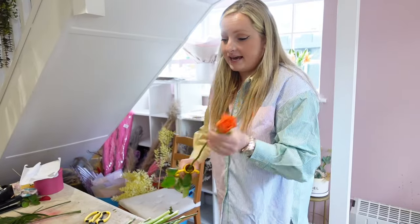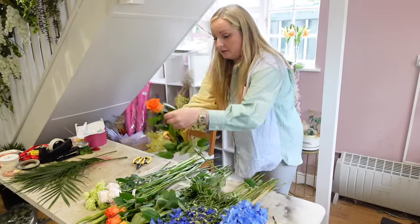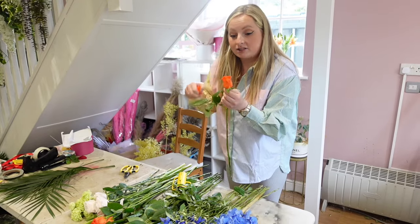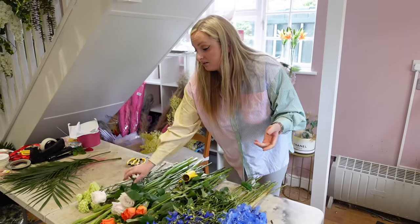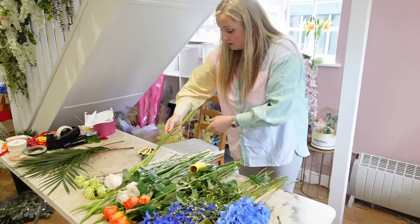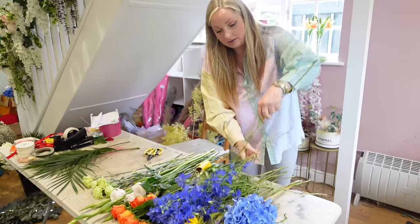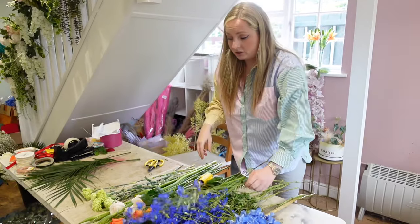Before we put the flowers in we're just going to make sure all the flowers are nice and conditioned. We've only got a few roses so they don't need much conditioning — just make sure all the guard petals are off so they look nice and fresh. Even though they are fresh, they do come from Holland so they are going to have a few guard petals and a bit of bruising; you can just take those off. With the carnations, they just have little bits of foliage on, you can take those off. The gladioli sometimes have some extra leaves at the bottom, you can take those off as well. The delphiniums you don't have to take much off — they've just got a bit of greenery at the bottom and that's all fine.